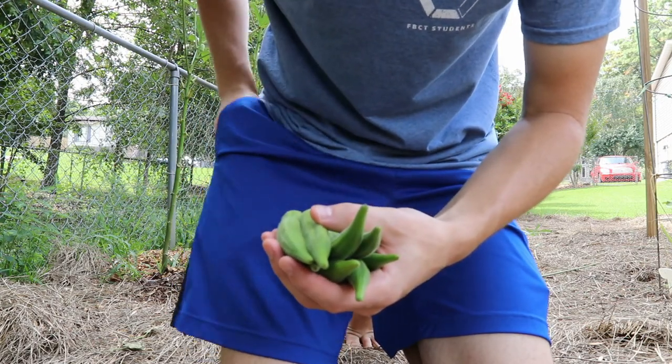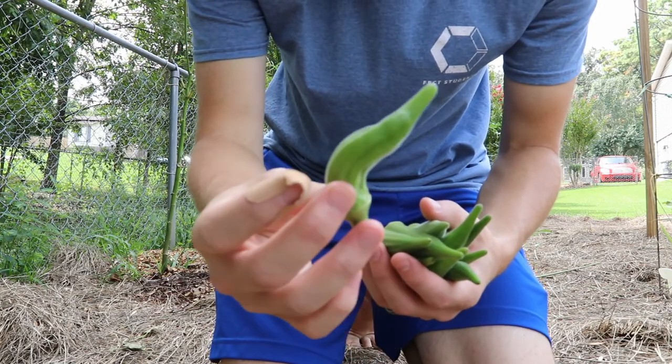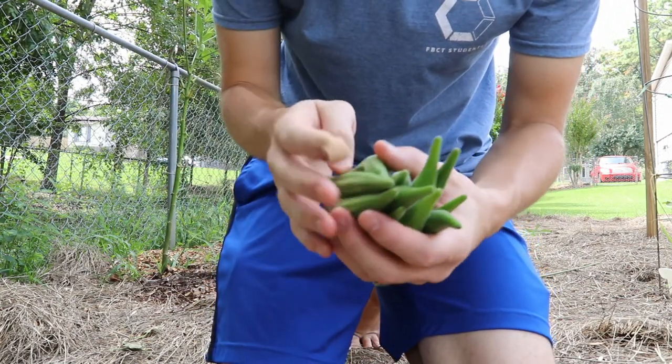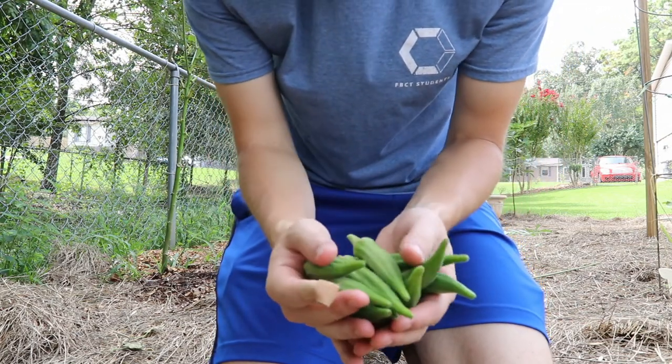Eight, nine, and then ten. This is kind of a deformed one here, but still edible. Oh, eleven! Eleven today. So three yesterday, eleven today.